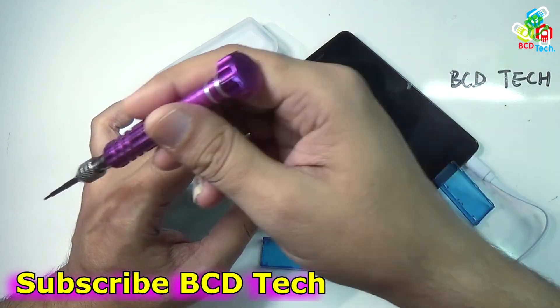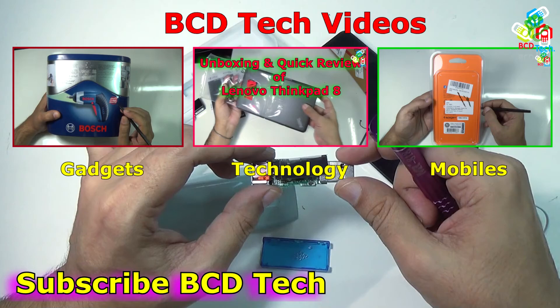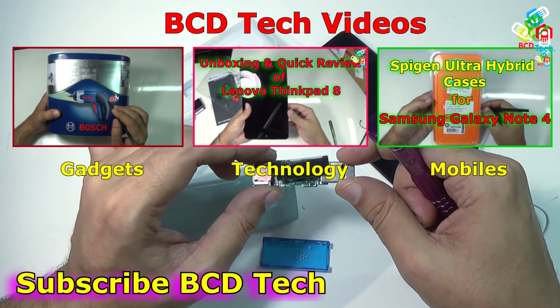Subscribe — the subscription link is shown on your screen. For more videos on upcoming gadgets and more technology, keep watching BCD Tech. Thank you and have a nice day. Bye bye.